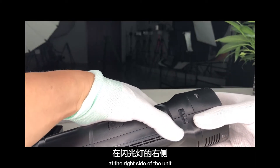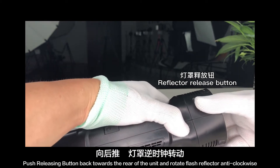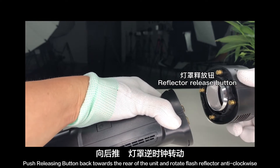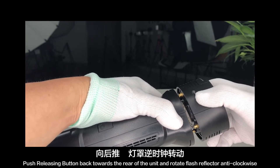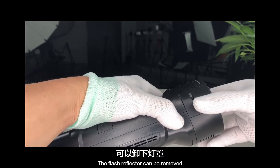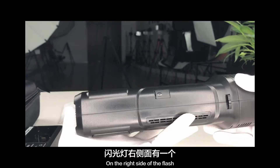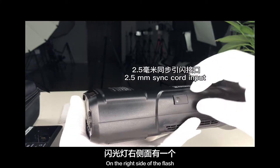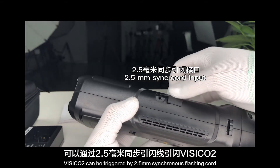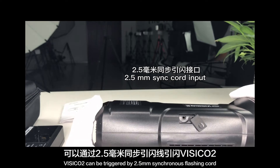At the right side of the unit is the flash reflector release button. Push the releasing button back towards the rear of the unit and rotate the flash reflector anti-clockwise; the flash reflector can be removed, allowing you to replace the flash tube. On the right side of the flash is a 2.5 mm sync flash port — the Vizico 2 can be triggered by a 2.5 mm synchronous flashing cord.